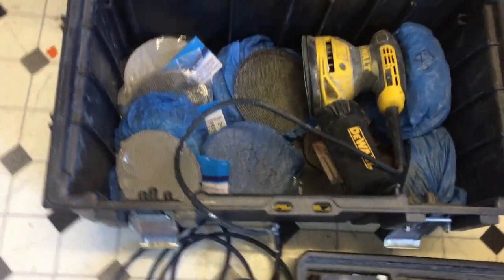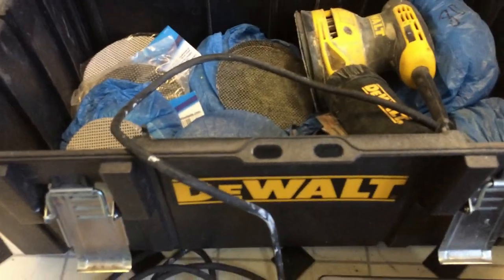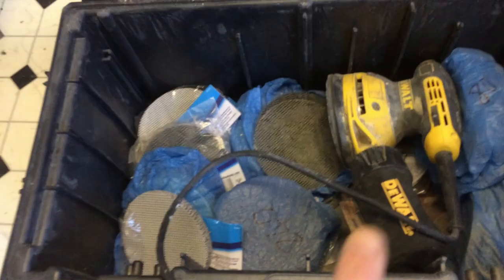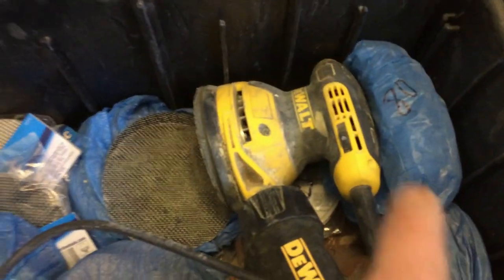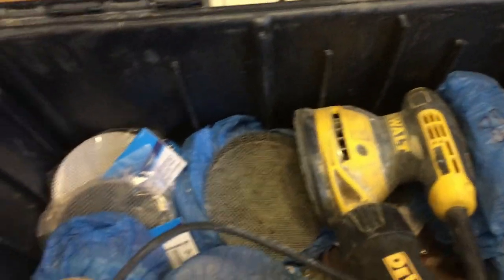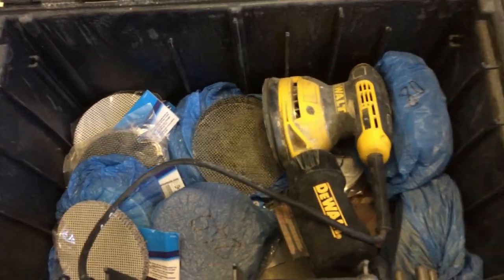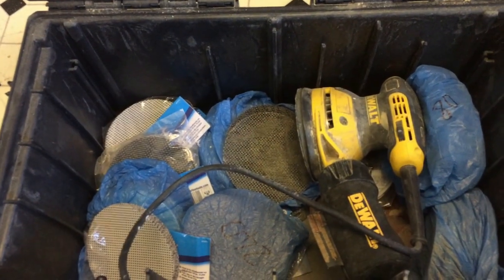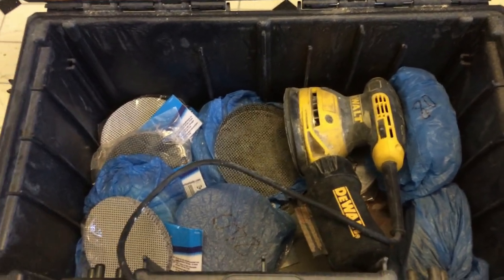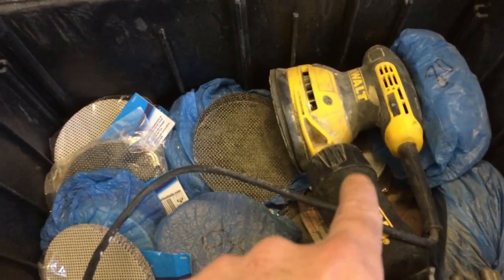I've got a sanding kit here - this is one of the DeWalt boxes, the DS300 - and this is an orbital sander with all the different grades of sanding pads. I don't think I'm going to use this for that though - it's going to cause too much dust. So I'll take one of the rougher pads and just do it by hand, and then get a first coat over the patch. This sander I love - I use it a lot for refinishing work tops. I do a lot of that - little wooden work tops that need sanding, re-oiled, re-stained. It's a great kit.